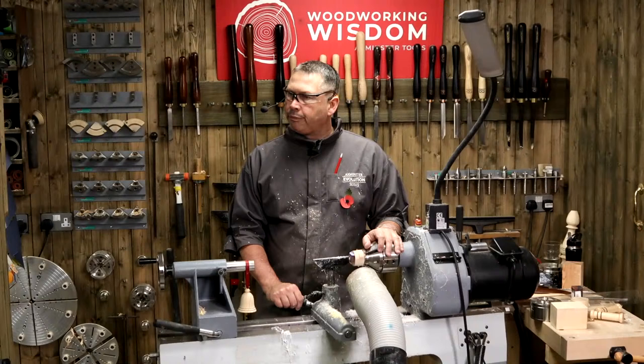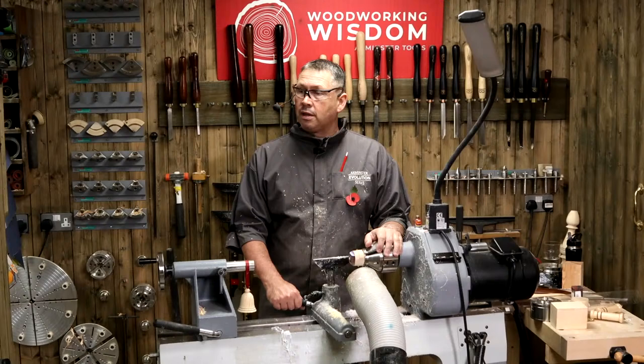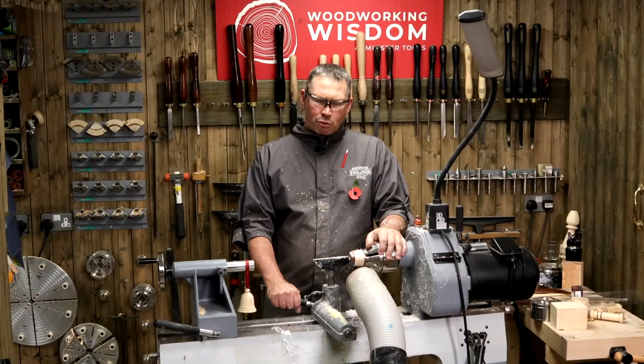Mark's asking: do you have more than one YouTube channel? You can only find one - it's got two videos on it. I'm very lax with it at the moment because all my work is for Woodworking Wisdom. That is going to change - I want to get a few more in the bag before I launch the rest of them. So keep watching and subscribe.